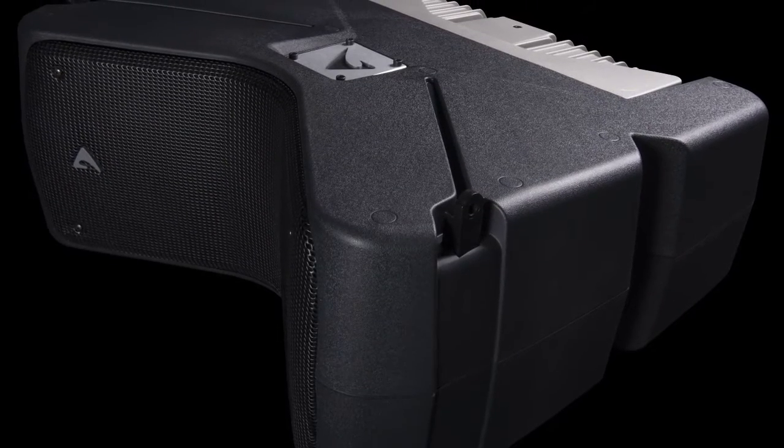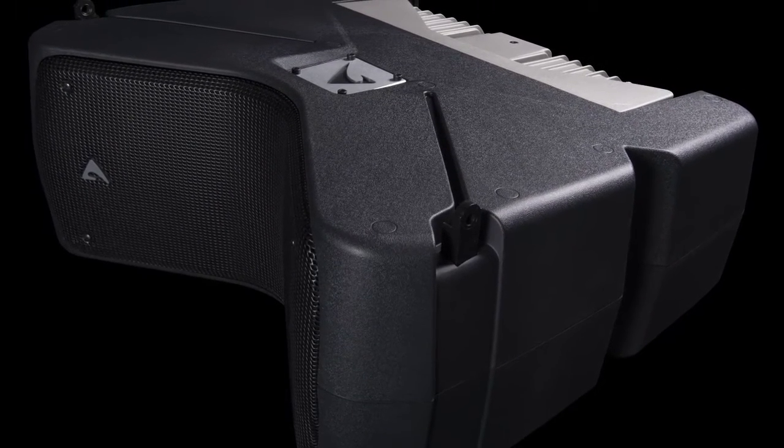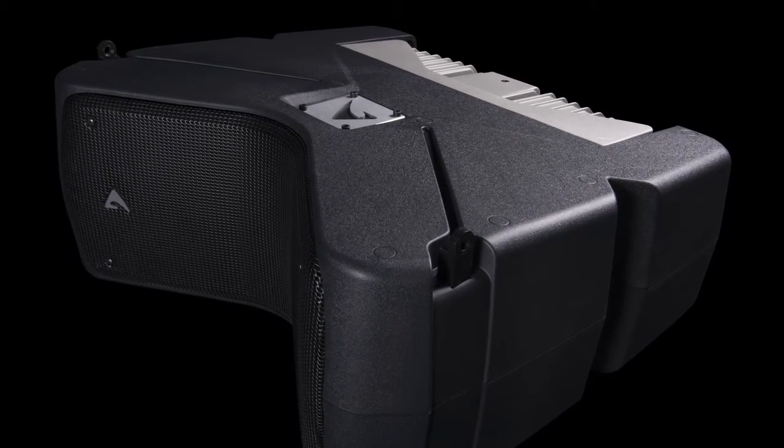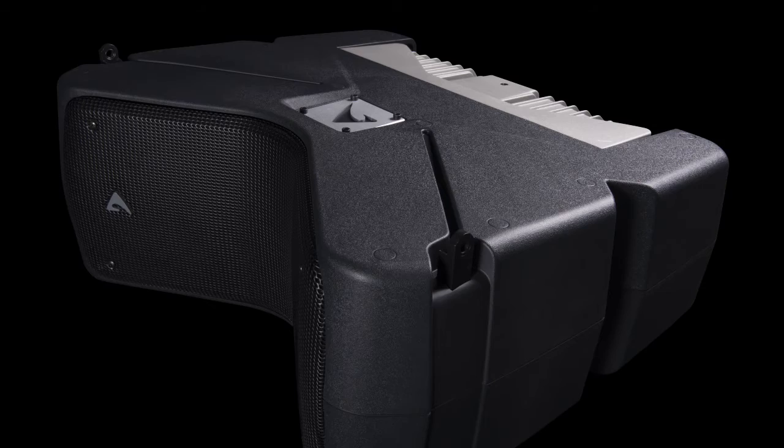The availability of a new molding process has allowed us to design an organically shaped enclosure that incorporates a lot of mechanical and acoustical features.